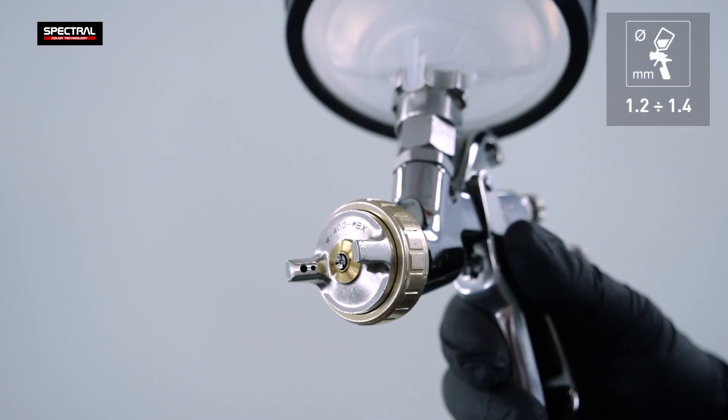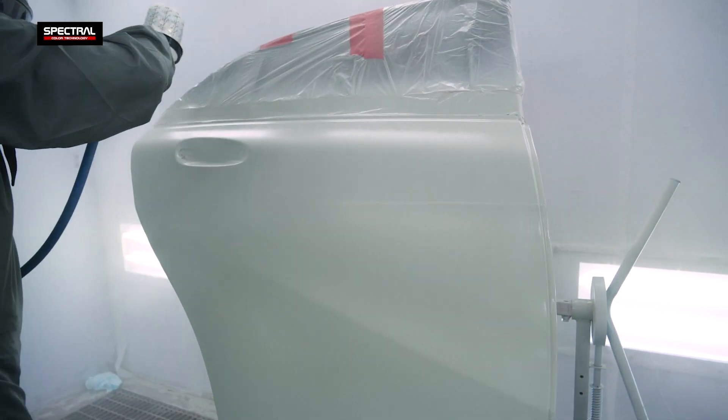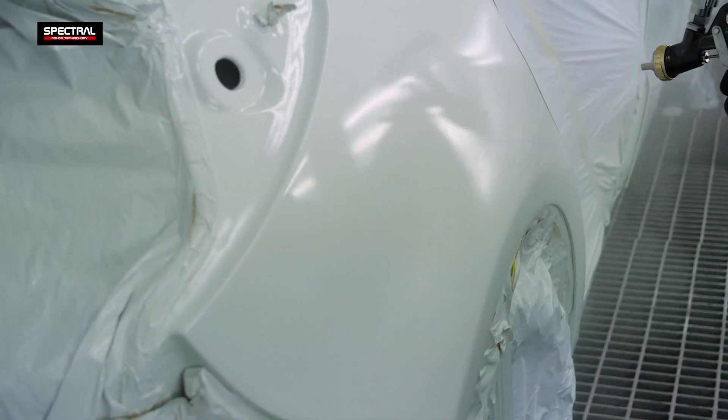Apply with a spray gun using a 1.2 to 1.4 millimeter nozzle in one and a half layers. Apply the first layer thinly to seal the substrate. Apply the second layer fully. The coat has excellent flowability and is perfect for refinishing large areas or small repairs.